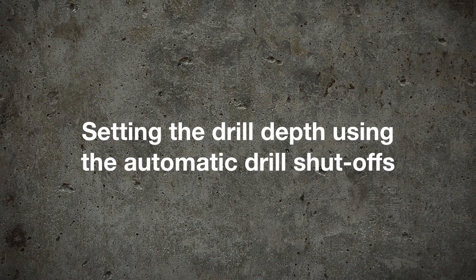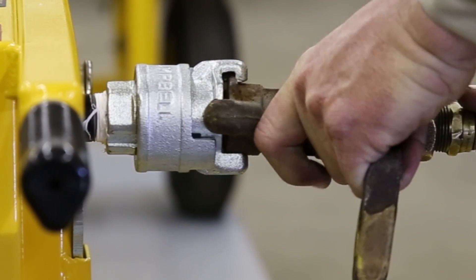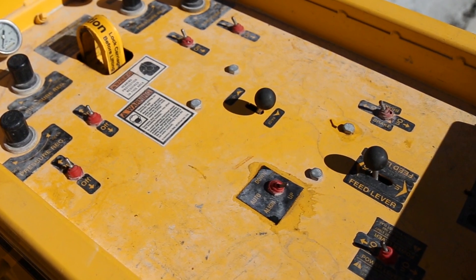It's important to remember that the air compressor must maintain 120 PSI while all drills are drilling. To adjust the automatic shutoff valves to stop the drills at a desired depth, make sure all other adjustments have been made and the air supply is connected to the drill. Then maneuver the drill to the edge of the concrete slab.